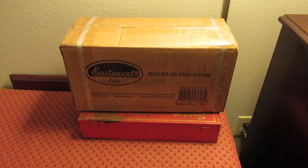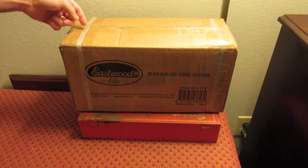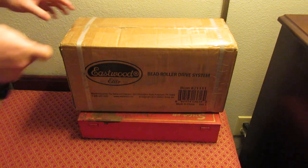Today I'm going to do an unboxing of a bead roller motor that Eastwood has come out with recently. As you can see on the box, it's a 21111 — this box says Rev 1 and it's 2018 copyright. I'm not exactly sure when this product came out. I haven't had it open yet, but I did notice that Eastwood must have been in here to verify the contents, because the straps have been cut already. So let's grab a key and open this thing up.